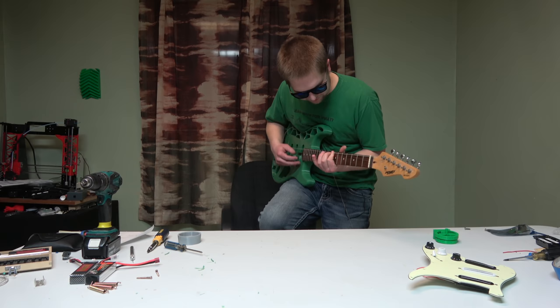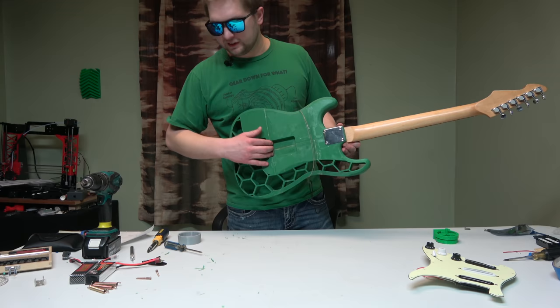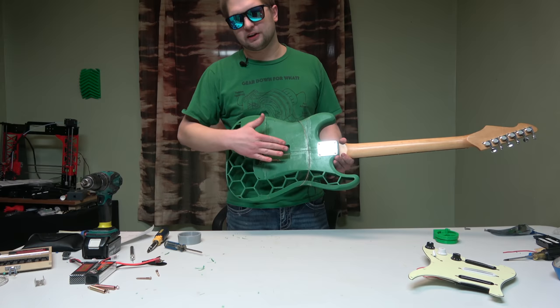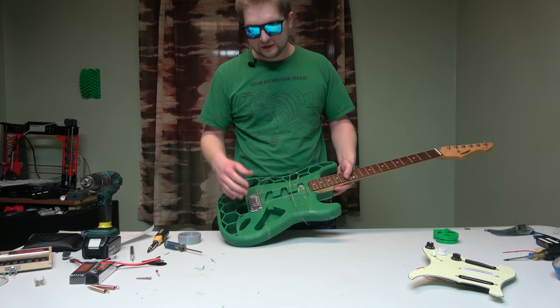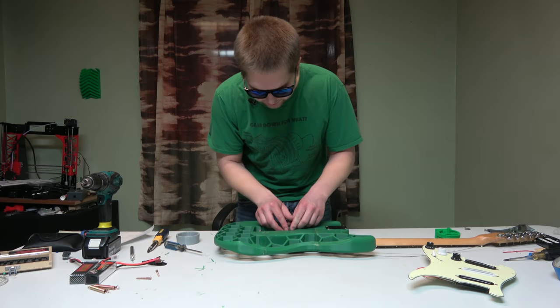So we still have to finish with the bridge. The back of this bridge is floating — what goes inside here is three springs that hook onto this bracket and pull it. That basically leaves it floating a little bit so it can move, so that when you put your whammy bar in here you can bend it and spring the whole thing forward, which will lower the pitch of all the strings. These three springs need to go in here with the bracket and then we can continue.